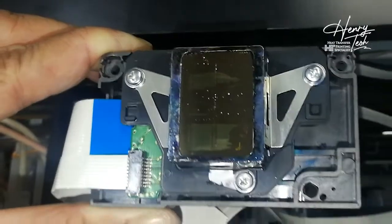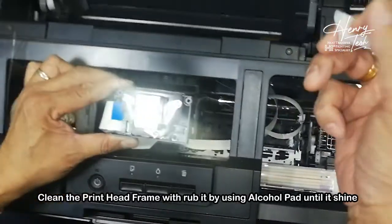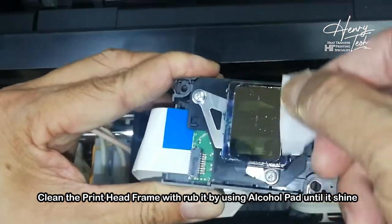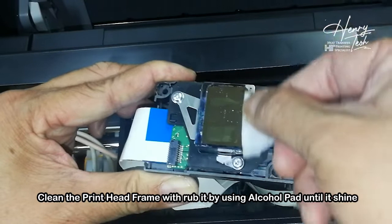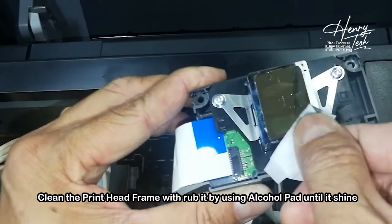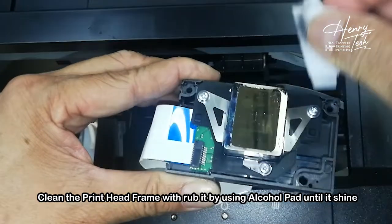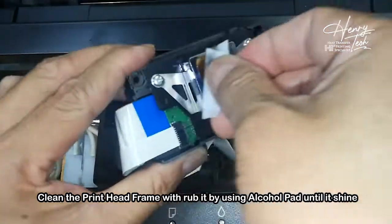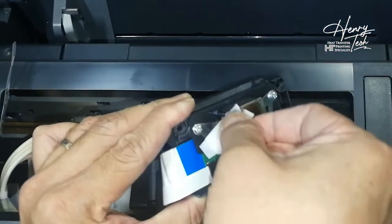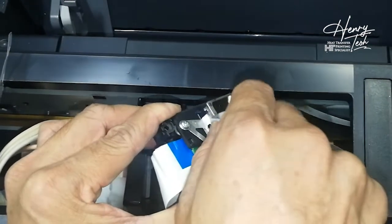Now I show you how I clean. I will get alcohol pads and clean the surround. When you clean already, you can see the shining aluminum frame come back. So slowly clean the surround. As a first time when you do this, sure you will feel fear or whatever. Never mind — practice makes perfect. I like to clean all the surround.